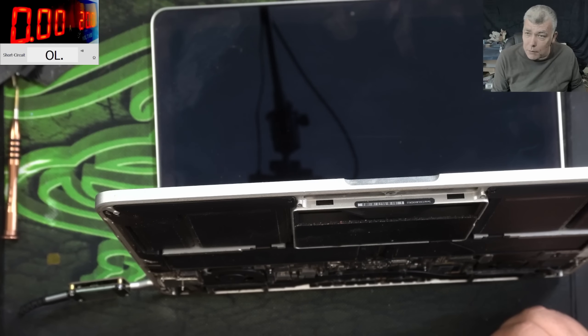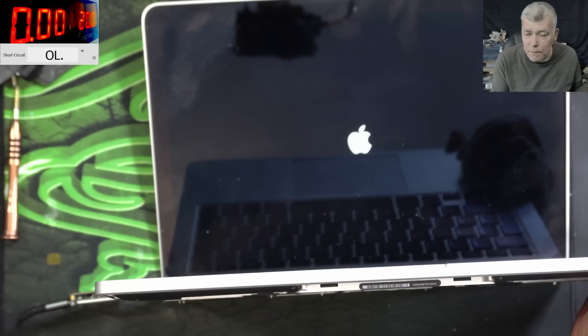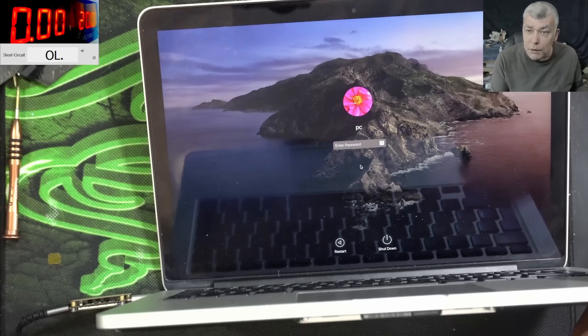And the laptop, it is coming on! Yeah, I can see the fan spinning. And we have picture. So what is the conclusion?